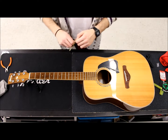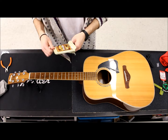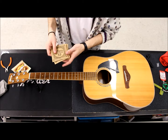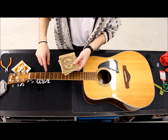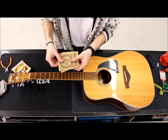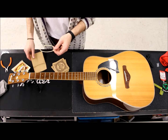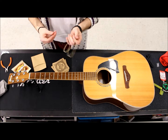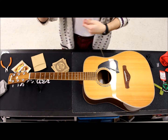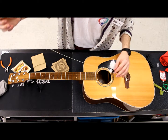Most strings will come with a guide as to which order to put them on. This particular brand packages them in order for you. Going from the lowest string to the highest, you want to do heaviest gauge to lightest gauge — highest number to lowest number. So for the low E we're going to use the 52. Sometimes the ball end will be color coded, other times they'll have a little chart — it's really up to the brand in that regard.